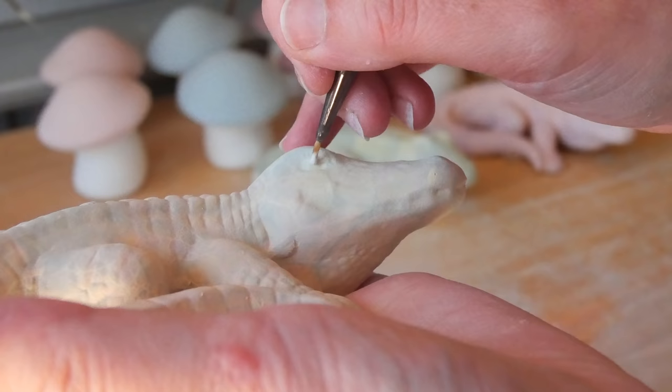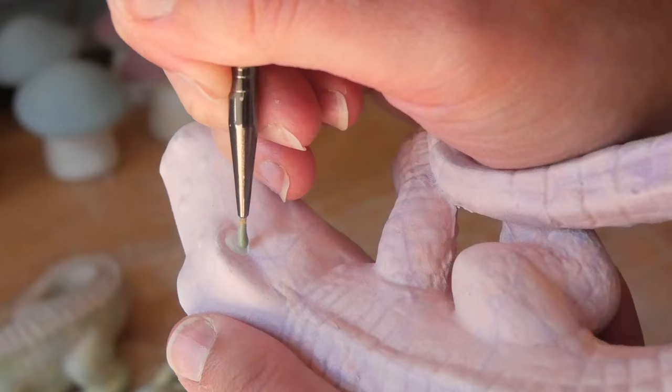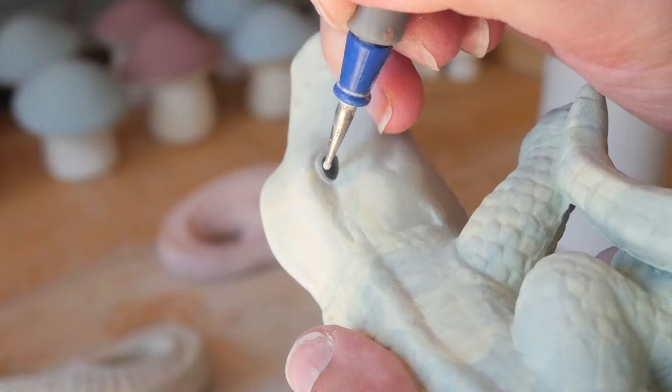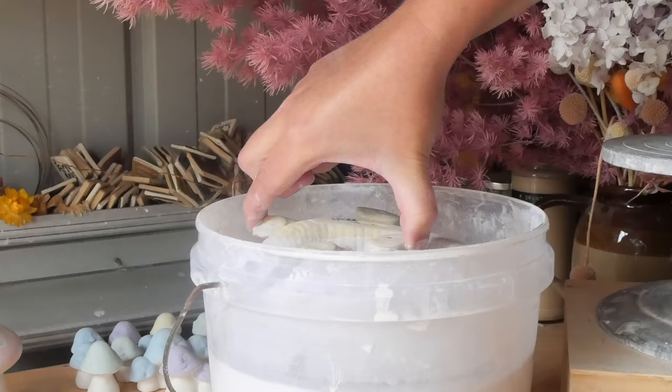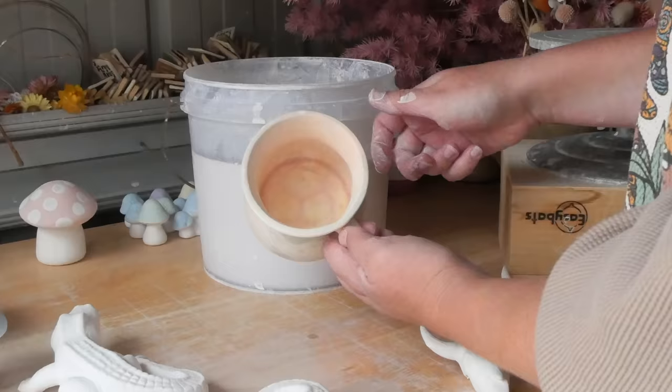Once I had let those dry, I added the little eyes, bisque-fired all the color in place, and then glazed these critters. I dipped these in and sponged off their little feet to make sure there was no glaze excess. I'm also glazing the skulls and the experimental mug because I wanted to show you that this was a very experimental week and we learned some things about this technique.